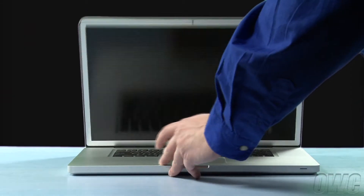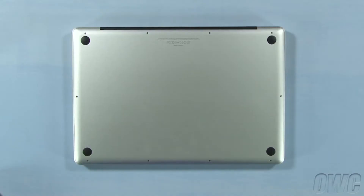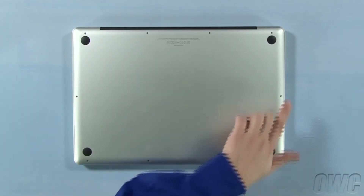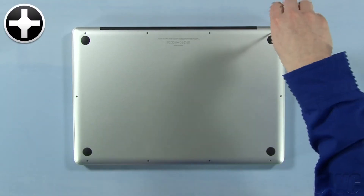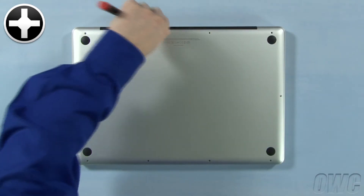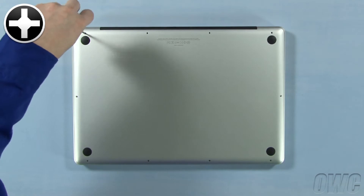The first step is to close the MacBook Pro and flip it over. On the bottom are 10 Phillips screws. The three on the upper right are longer than the others, so remove those first. You can now remove the seven remaining screws, which are all the same size.